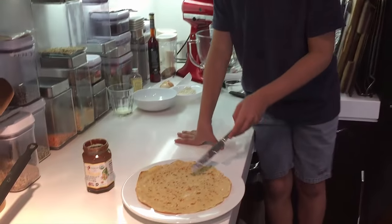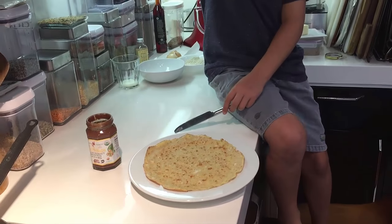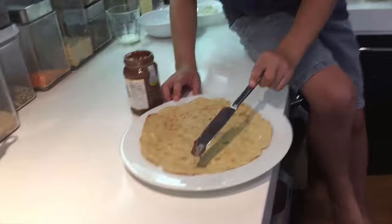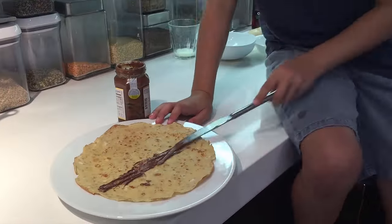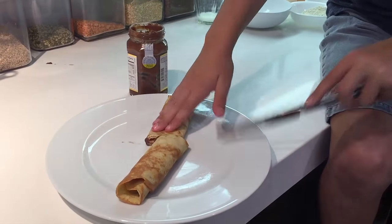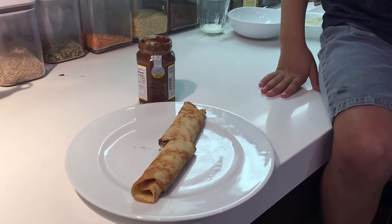Now we're going to put a bit of Nutella on the crepe. You can really put Nutella, jam, peanut butter, or anything you want. And that is your crepe all plated.